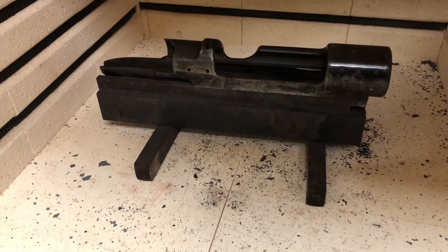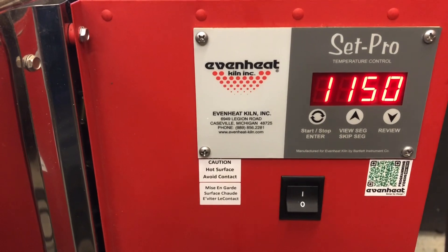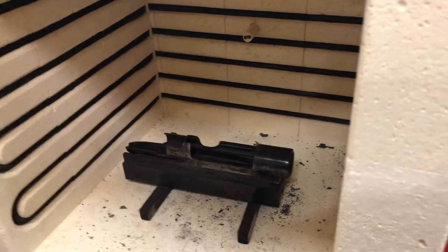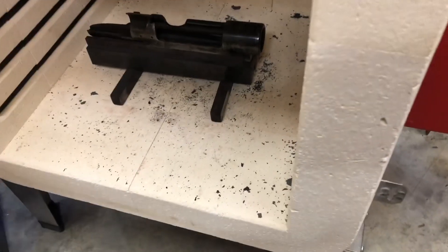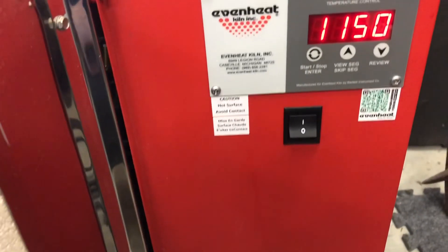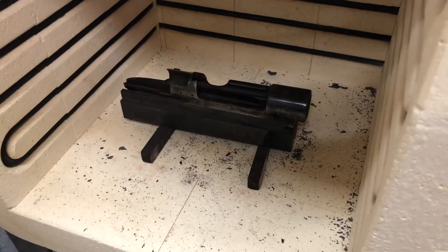So this is our furnace — we're going to set this up to anneal. I use one of these little Even Heat kiln heat treat ovens. From an industrial standpoint, they're a piece of crap — extremely cheaply made, very clumsy, thin sheet metal, all the latches are junk. But it gets the job done for most things if you're not going to be doing a lot of heat treating. For occasional annealing, this is a heck of a lot more convenient than firing up a set of big natural gas heat treat ovens, which I have but don't use. So this is a lot more convenient.